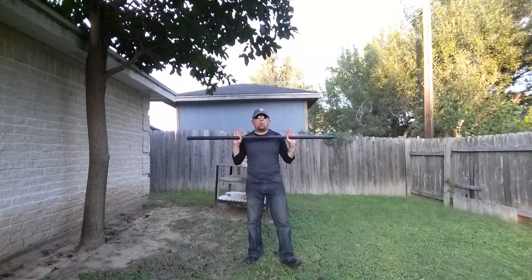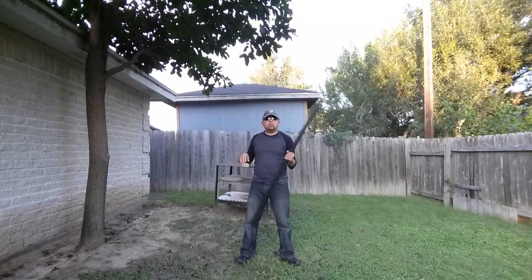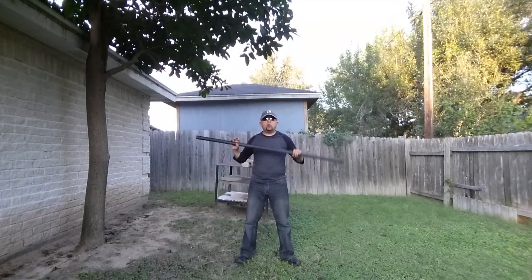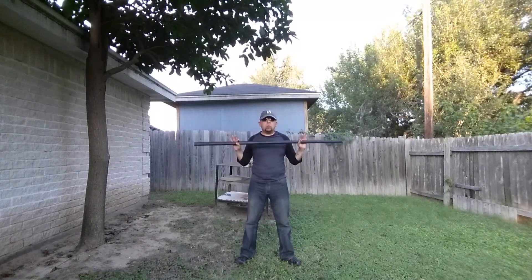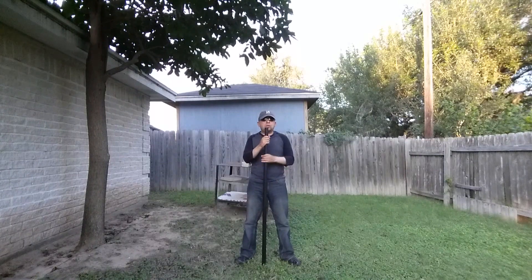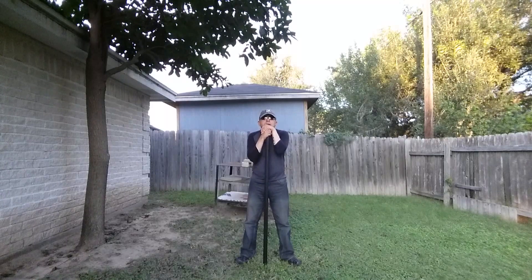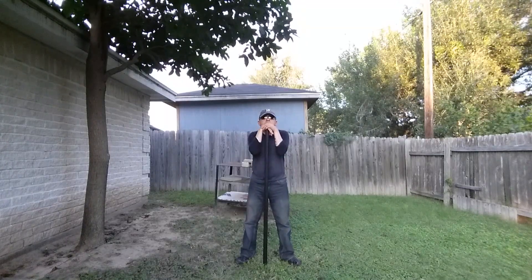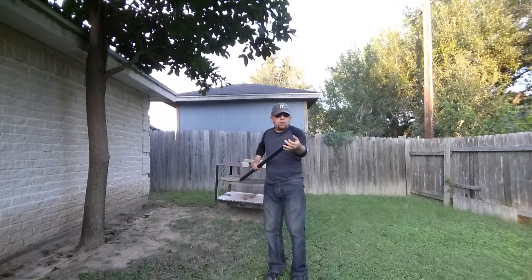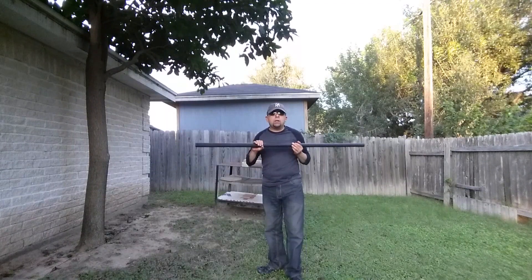I wondered: why do they call it a training bo staff and not just a bo staff? Now that I've been doing some work with it, it's become pretty obvious. You can't really freestyle with this one — not only due to the length, but due to the weight and the circumference. Staffs used in freestyling competitions are traditionally not as wide in circumference as this stick, and they're really light.